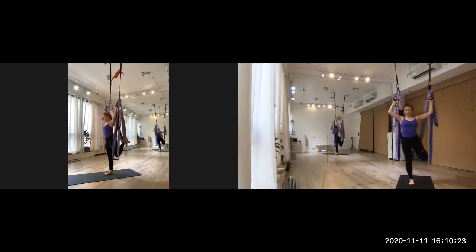Keep your core. Then when you're ready, we just extend the leg on the trap seat. One, two, three.